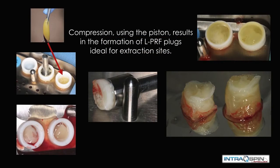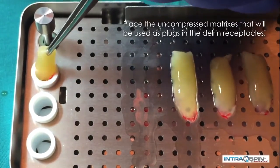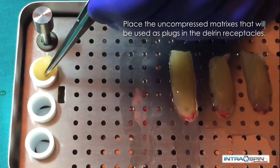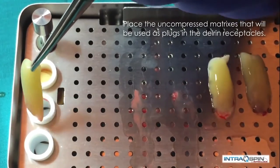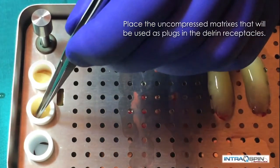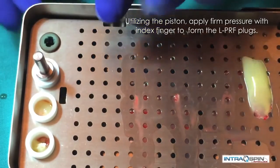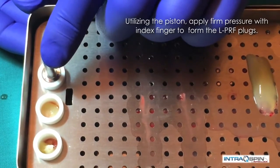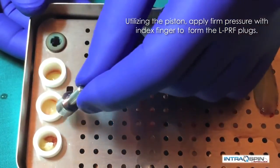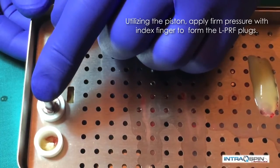There are times when we may prefer to have socket plugs rather than membranes. Here we demonstrate the fabrication of a socket plug. We place the fibrin clots into the delrin cylinder and then compress these clots with the piston assembly. The piston assembly is inverted and placed into the delrin cylinder and compressed until it is even with the top, fabricating very consistent plugs that are suitable for extraction sites.